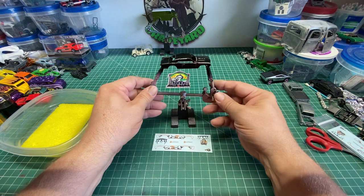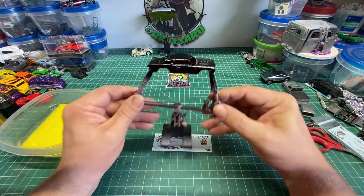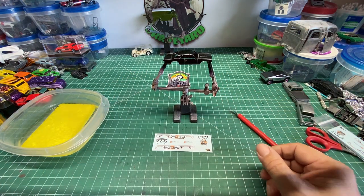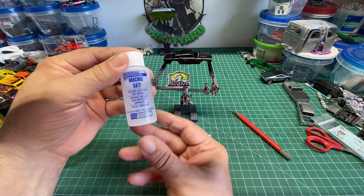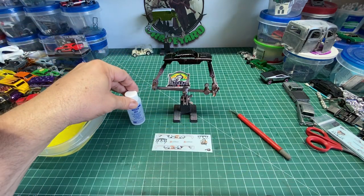Hello and welcome back to DieCast Graveyard, my name is Paul. Today we are going to do a how-to video on how to apply decals. This has been a subject that a lot of people have asked questions about, so we are going to go ahead and do that today.